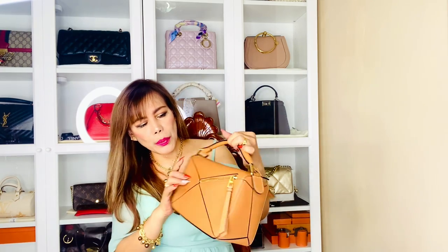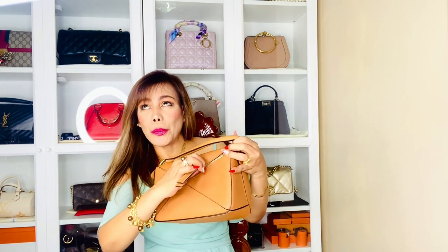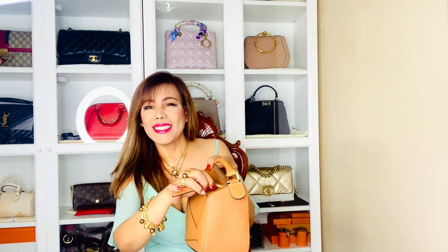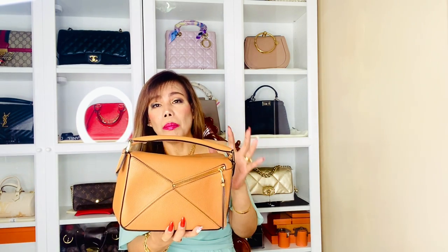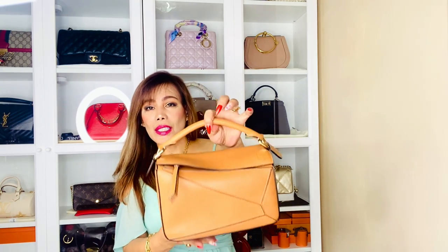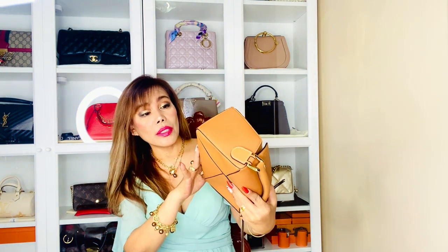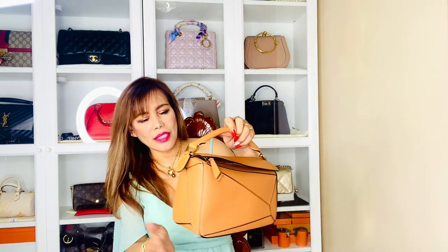Let's see the zipper — the zipper is smooth as well. It has gold metal hardware and the handle is perfect. It's in perfect condition actually. There are no feet but it's okay — it's designed to have no feet.